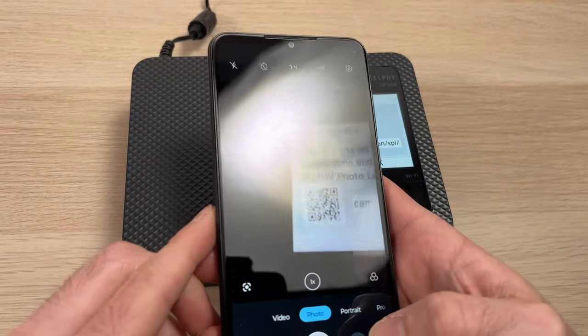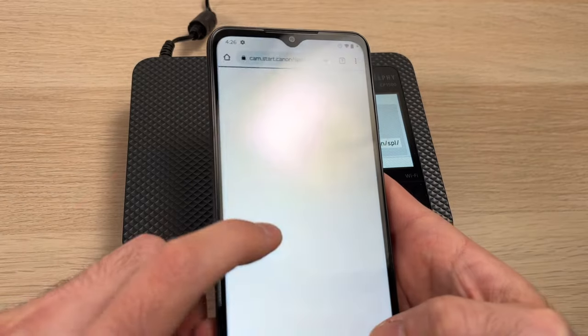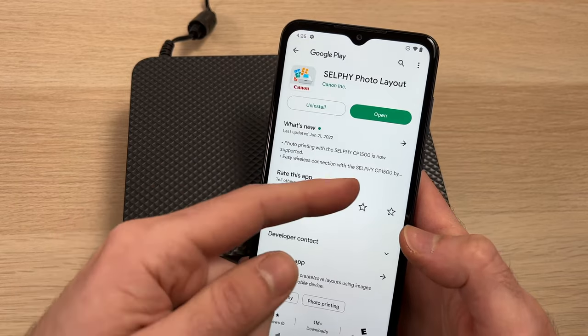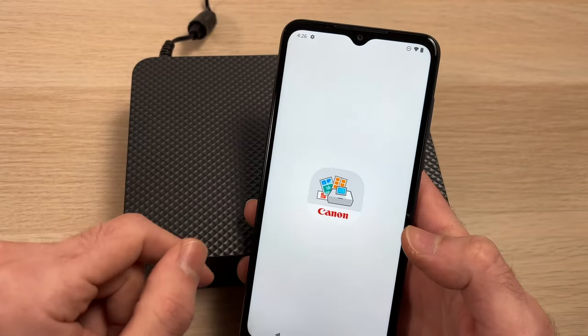The next step is to take your Android phone, point with the camera app to the QR code, and click on the screen when it detects that it's a website. Then tap on Google Play, and on the Google Play Store, you're going to download the Canon Selfie app.